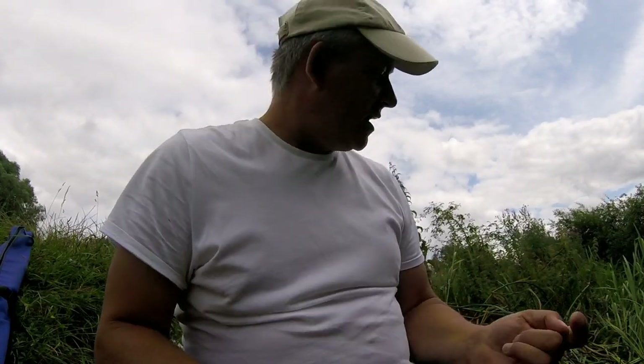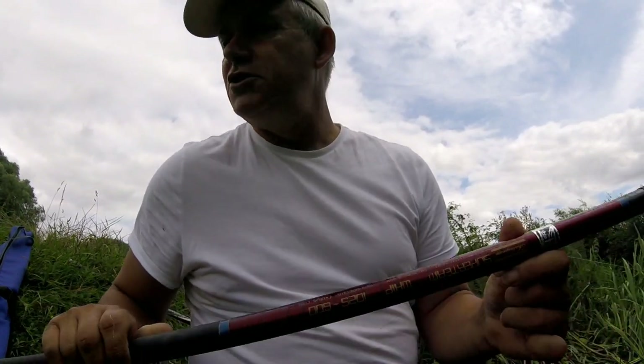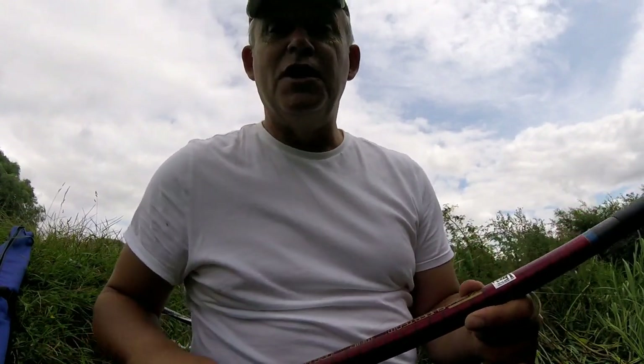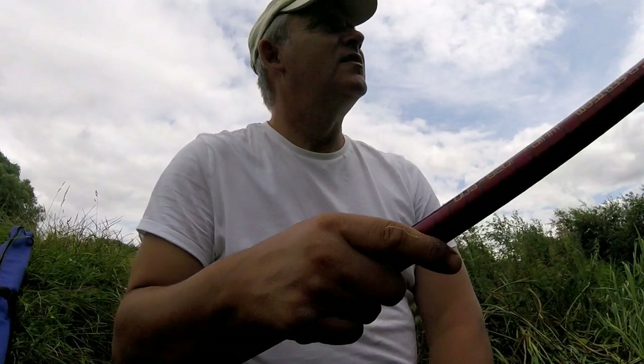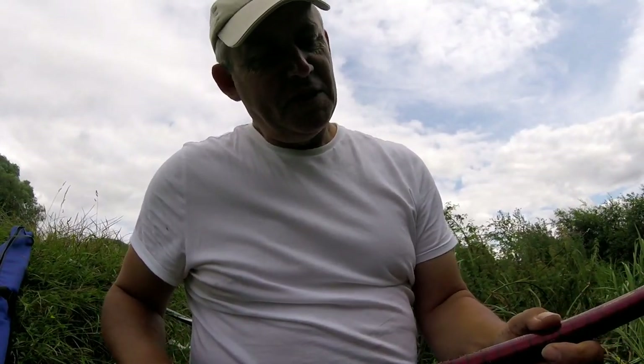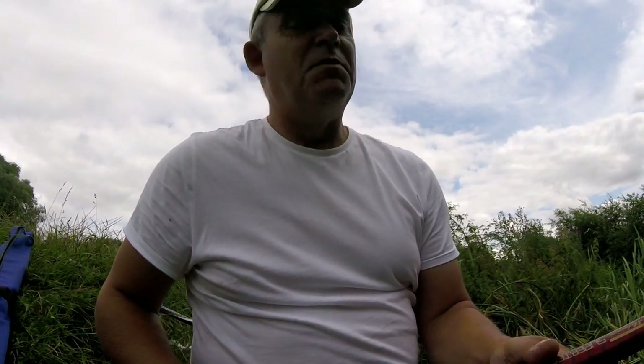Kept it nice and simple today with the bait — hemp, tares and castors, four balls of groundbait to start with, and just loose feed thereafter. The whip is my trusty old Shakespeare Super Team whip. I reckon this must be 30 years old now and I don't use it very often, but sometimes I just like to show it the light of day — kind of justifies keeping it. It's performed well; can't grumble.